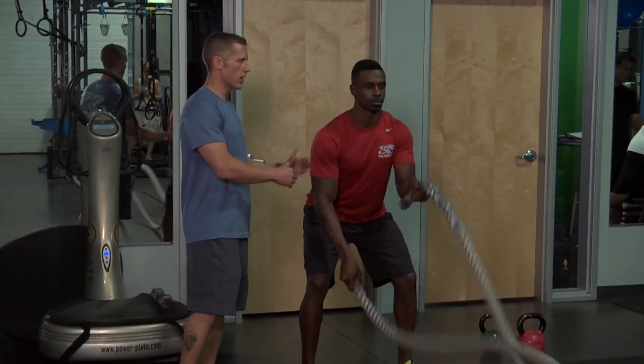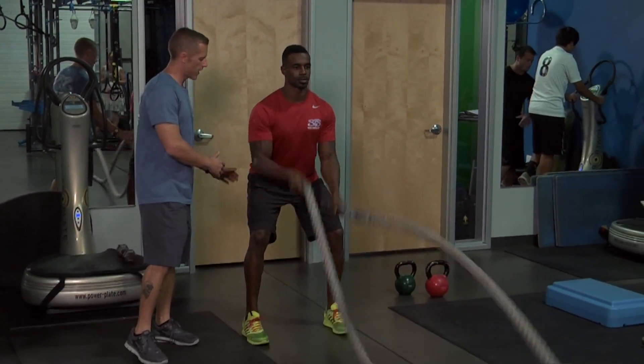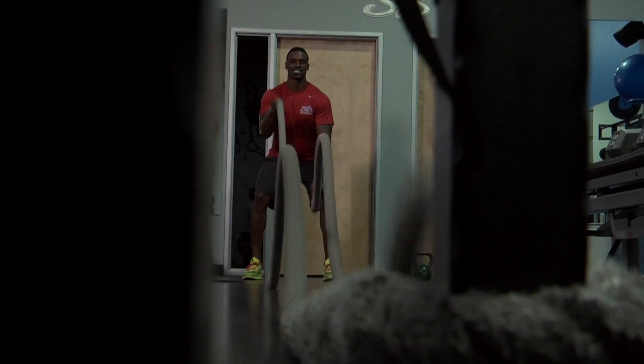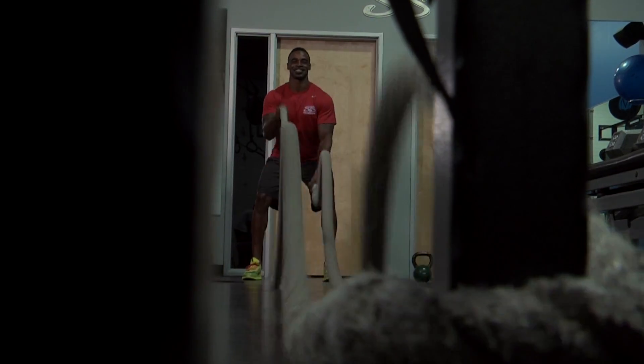Notice that the core is nice and tight, back is flat, sinks into the glutes. The key with this is to have the ropes oscillate all the way down to the very end — that's that wave pattern going.